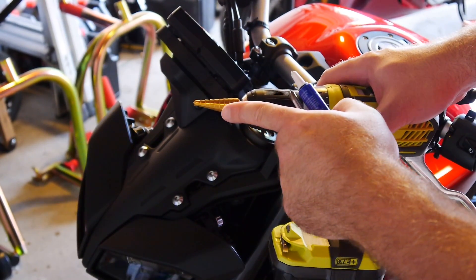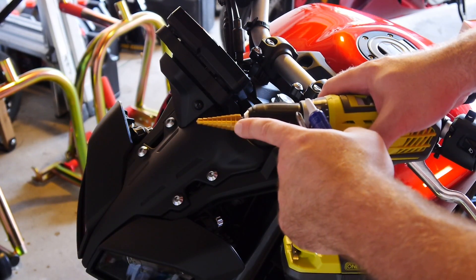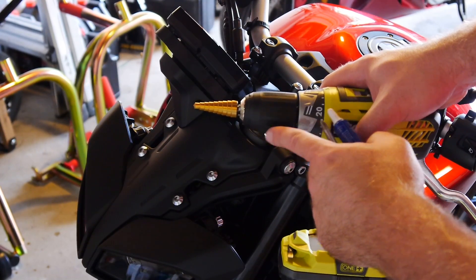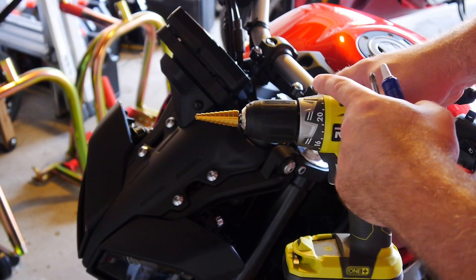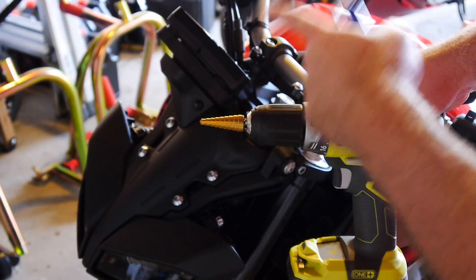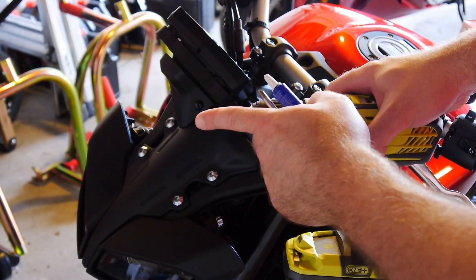We need a 14mm size step drill bit — the standard equivalent would be 9/16". Now this can be quite expensive if you go to Lowe's or Home Depot. The cheapest one Home Depot had was $49.95, which is absolutely ridiculous. Went over to Harbor Freight and it was $5.99 for the exact same thing.